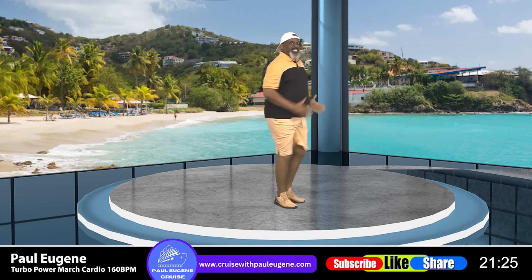It's time to do that stationary Tobo Power March. Pump those arms, move those legs, lift them up. Everybody, charge! Eight, seven — pump them — six, move those legs — five, four, three, and two. You got it, one more. Reverse march. How did you do? How's that heart rate?